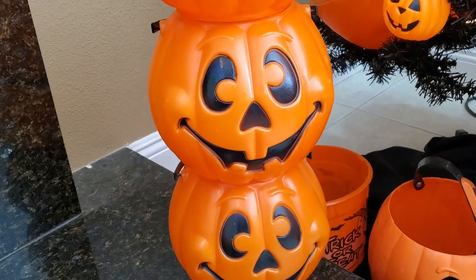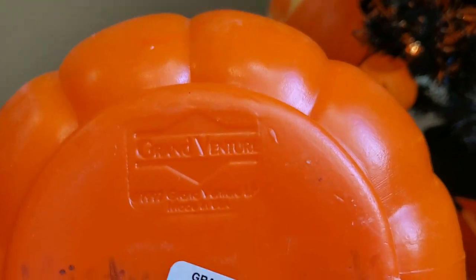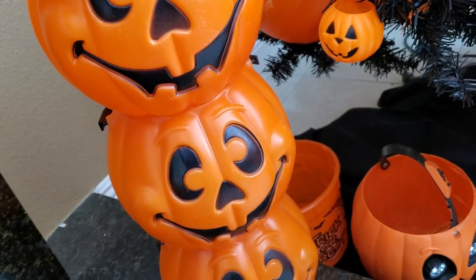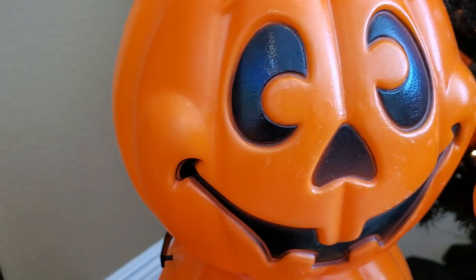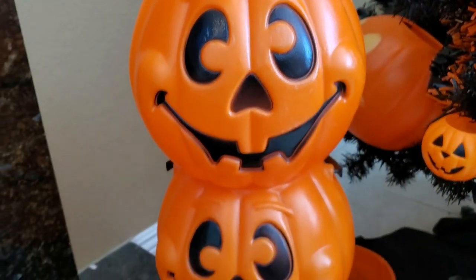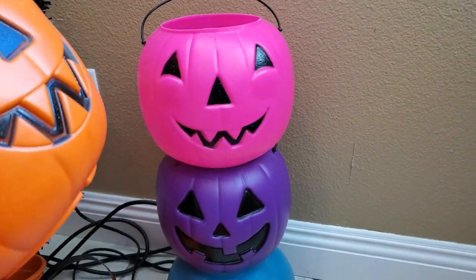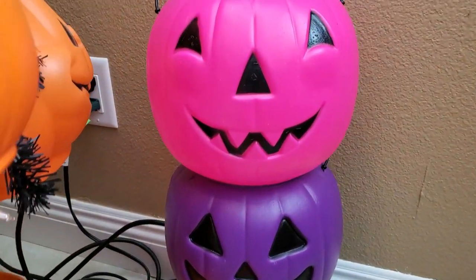These three guys are all the same, and they are made by Grand Venture, 1997, made in USA — wash before use, indoor/outdoor. I love these pails so much; there's so much detail, they've got eyebrows and super cute cheeks. I just stack them up like this. Another stack I have is a rainbow stack of different colors, and I just love them because each one is different.